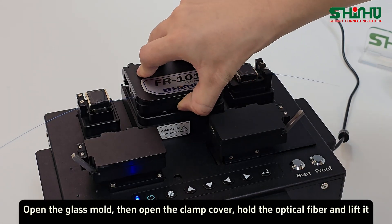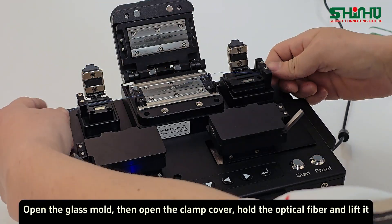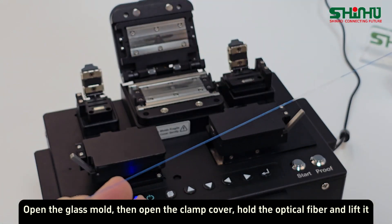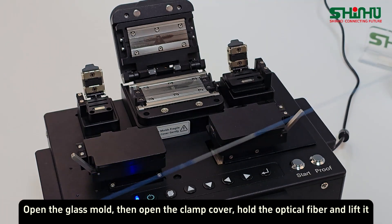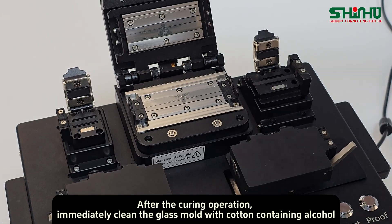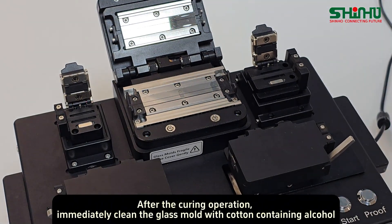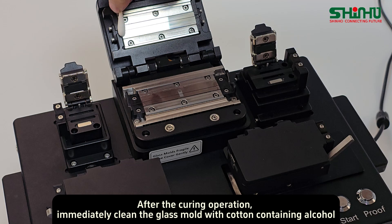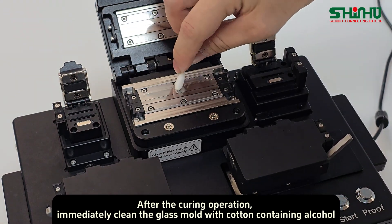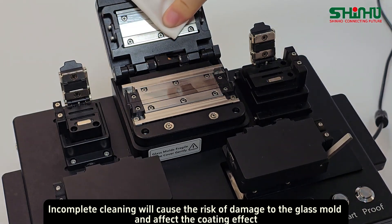Open the glass mold, then open the clamp cover. Hold the optical fiber and lift it. After the curing operation, immediately clean the glass mold with alcohol-containing cotton. Incomplete cleaning will cause risk of damage to the glass mold and affect the coating effect.